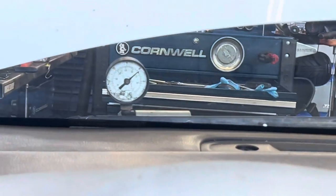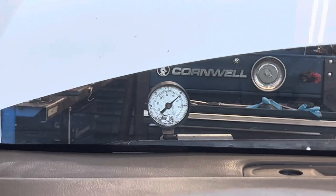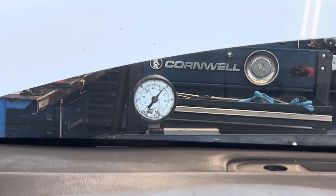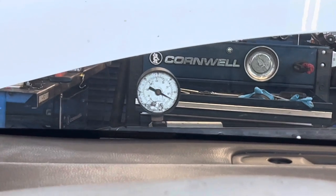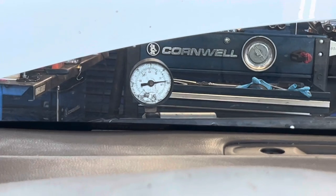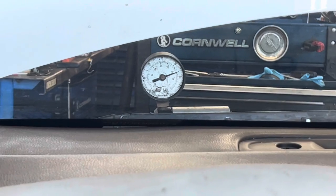But when I put the car in reverse, you can see the gauge — we have an intermittent thing where I put the car in reverse and the vacuum will literally drop out. As you can see right there, it's just going next to zero, and the brake pedal will get really rock hard.